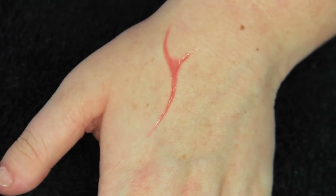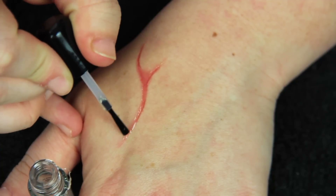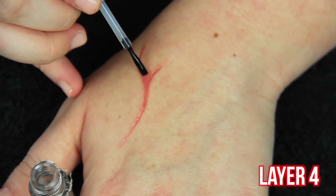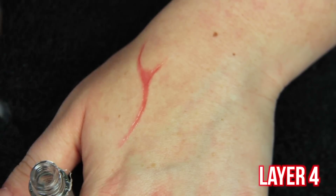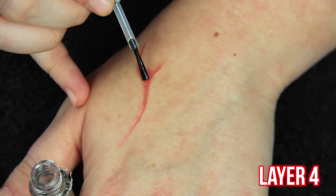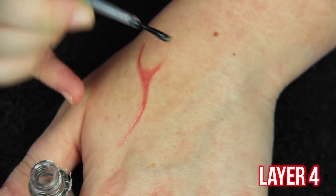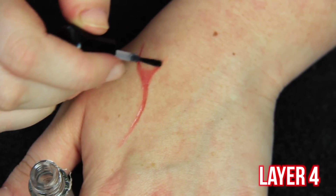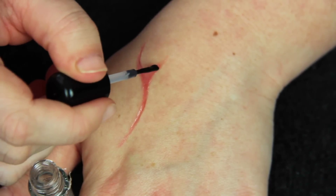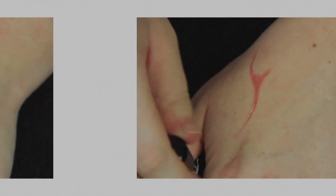By the third layer you can definitely start to see what the end result is going to look like. For layer four I'm not being as precise, and the reason is I want it to be dented in a little bit outside of the deepest dent. If you're just doing a basic scar this isn't really necessary, but if you want it to look really deep, do the first three layers really precise and then the fourth layer just a little bit outside of what you had been doing. This is really just going to intensify the skin sinking in on the sides and make it look more realistic.